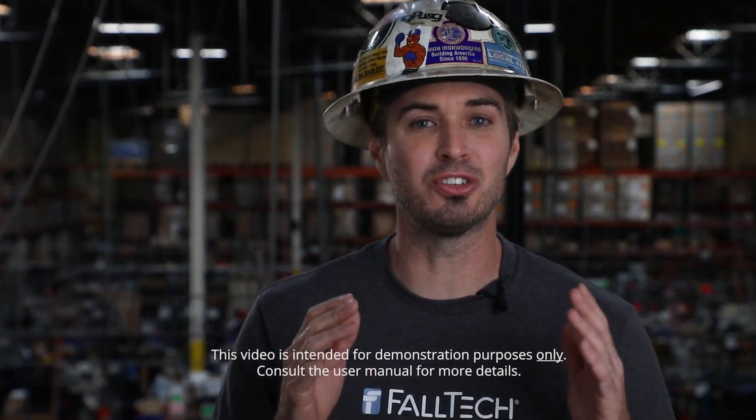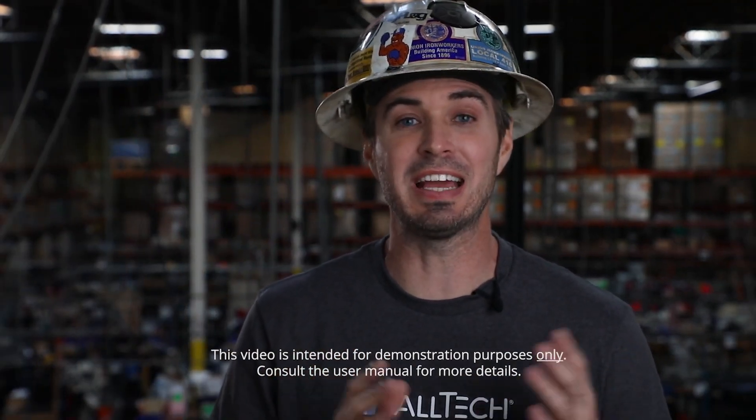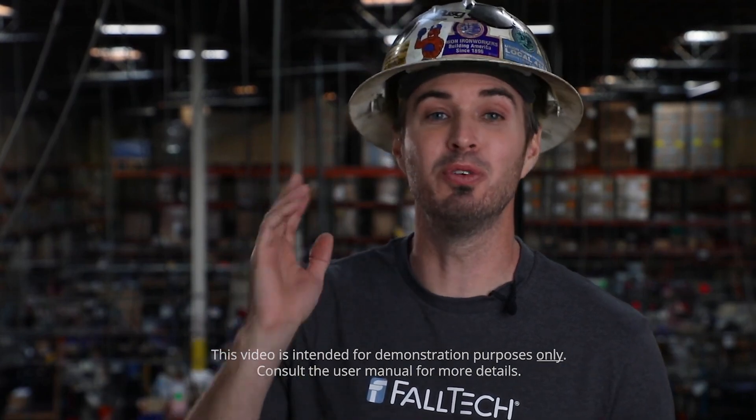What's up everybody, I'm Ben with Falltech. Using strut channels, or Unistrut, is an excellent way to anchor yourself overhead when moving around a large facility, like for industrial MRO or silicon chip manufacturing, but not all strut channel systems are rated for fall arrest.